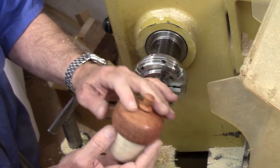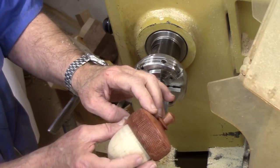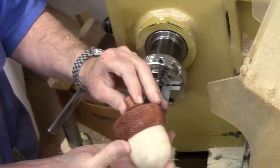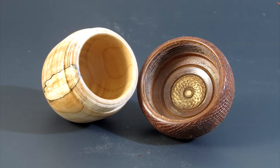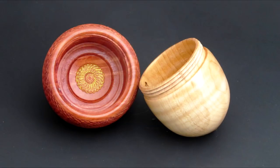Off camera, I put a little cellulose lacquer sanding sealer on here and sanded it back to 500 grit to give it a really nice figure. I'm going to probably finish this in my traditional antique oil — I'll put maybe three coats on it. I'm real pleased with it.